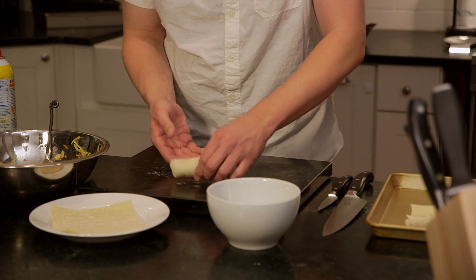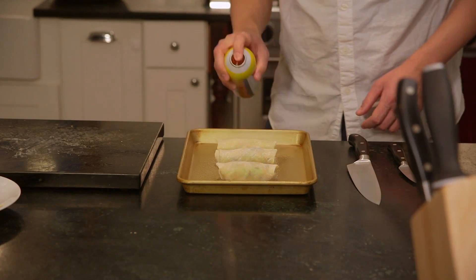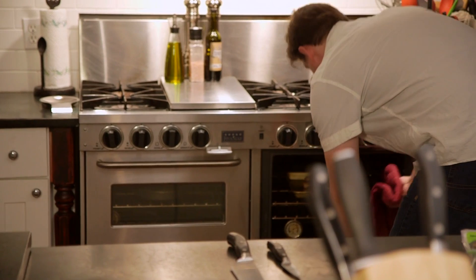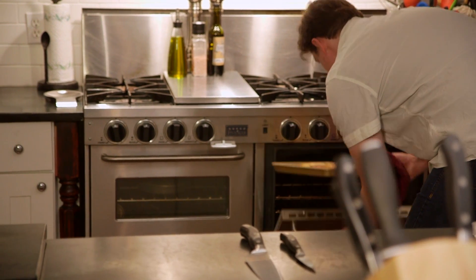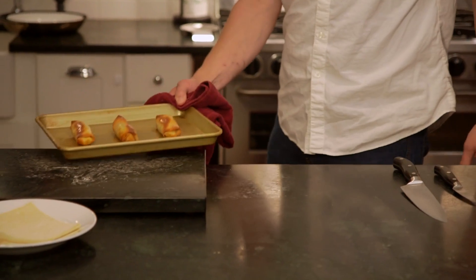Coat a baking pan with cooking spray and arrange your egg rolls seam side down. Spray the tops of the egg rolls with a second layer of spray, and on the top rack bake them for 10 minutes, flip them, bake for an additional 10 minutes, and make sure your turkey reaches 165 degrees.